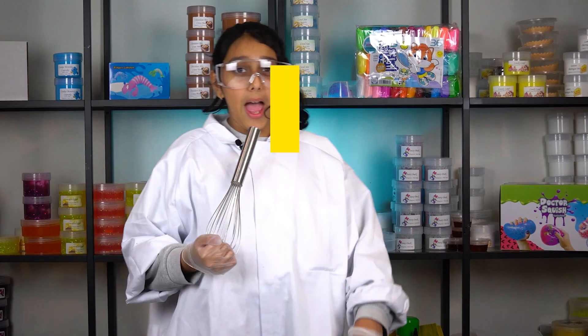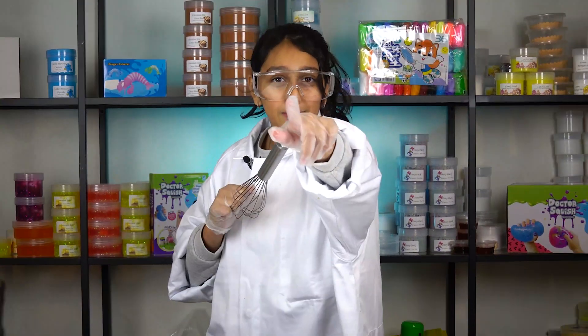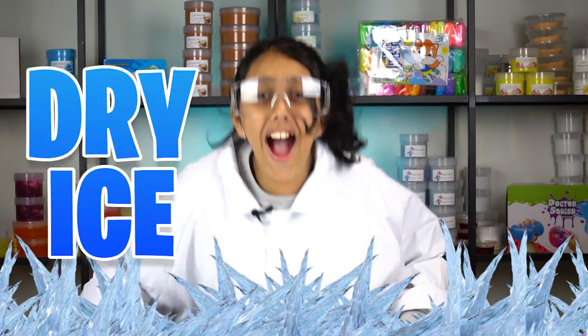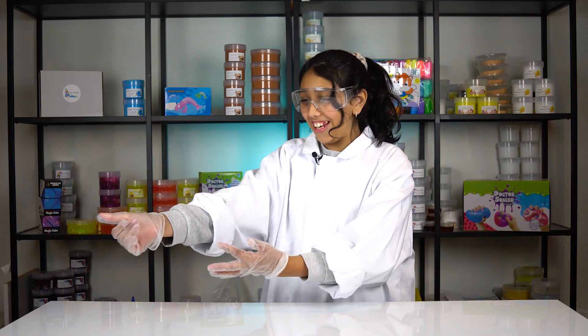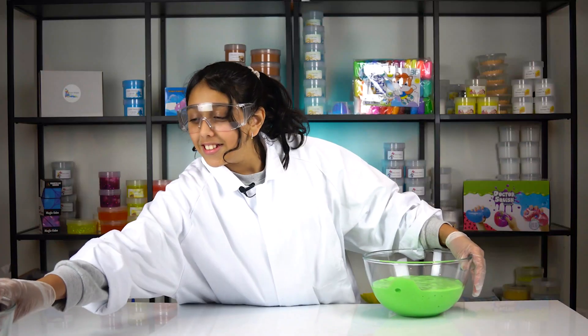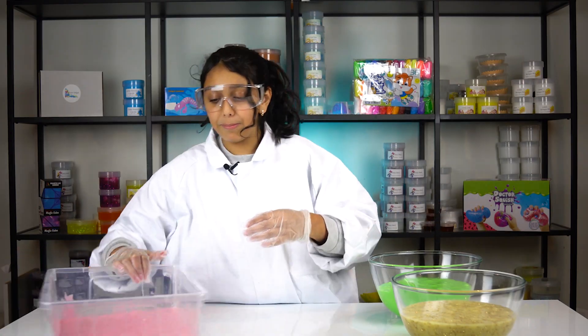Welcome to Slime Test Episode 1! In this episode we're gonna be experimenting with dry ice. We're gonna test dry ice with three slimes — slime number one, slime number two, and slime number three.